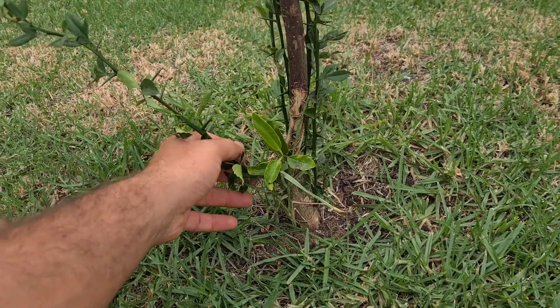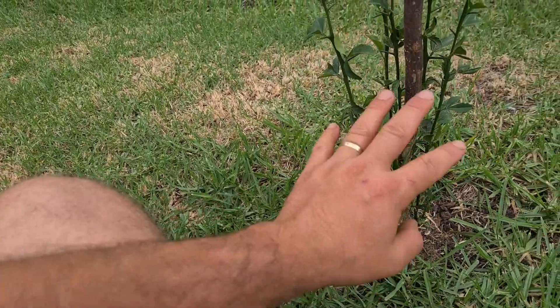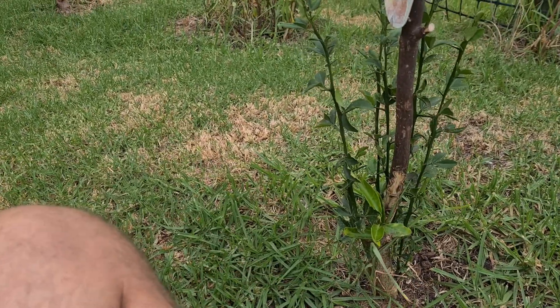You can see that the shoots are coming off from the rootstock. We're just doing this tree for fun now — it's just there to make a bit of a bush. Why not?